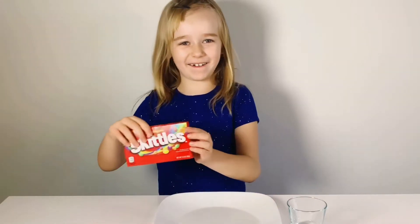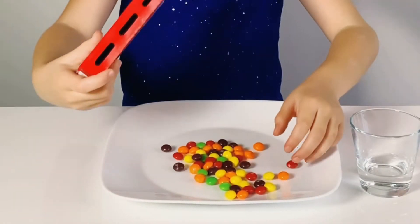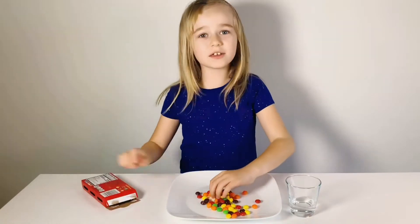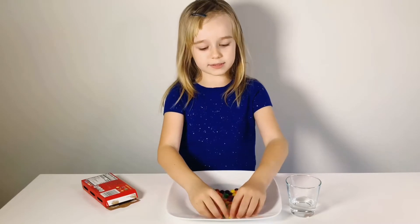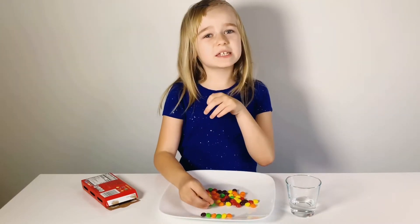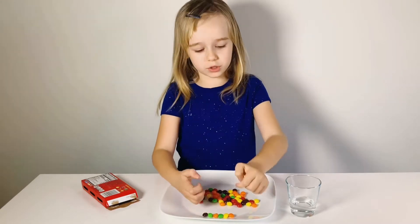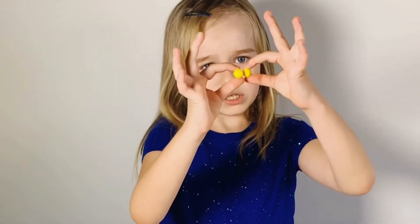Now we're going to start. First we get Skittles. Well, that was pretty loud. And now I'm going to put the Skittles around the sides. Try to not put the same color next to each other, like yellow and yellow, because that's going to make the colors look like one thick line of color. It won't look so good.